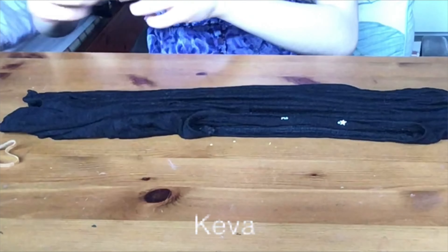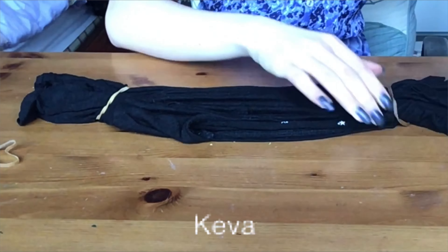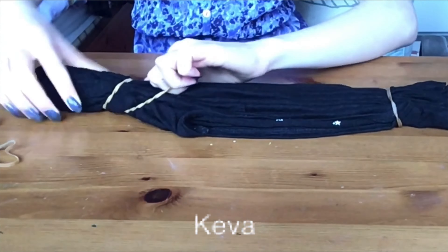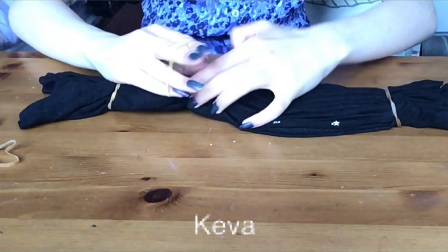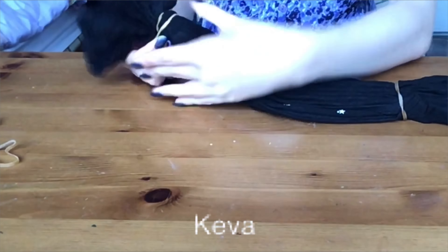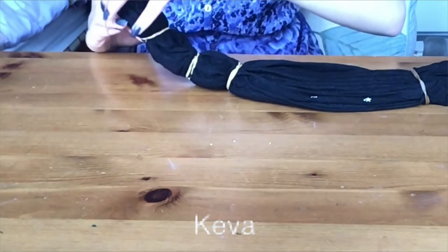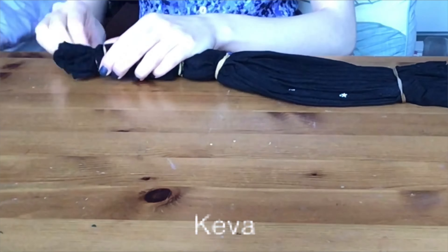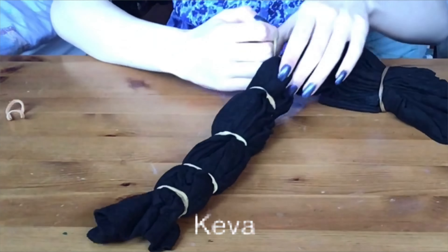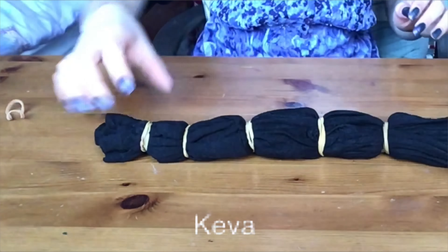Then it's time for the main process that determines your pattern: the bunching and tying — it's tie-dye after all. I went for a basic pattern of tying at even spaces all along the sausage shape, adding more rubber bands as I go. I found this quite hard as the wet t-shirt and rubber bands create a lot of friction. I try to tie the rubber bands quite tightly, similar to how I'd tie a ponytail — looping it around the cloth several times.